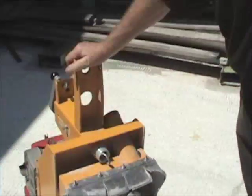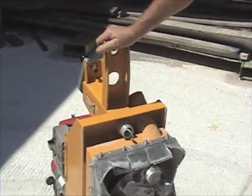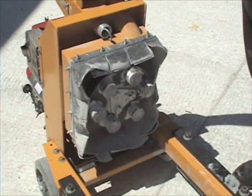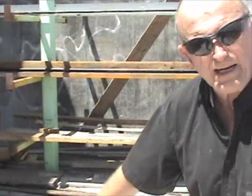One thing to watch for when doing this is that the gas tank will start to drip. You might want to place some sort of a metal container under the gas tank to catch the gas, and this should always be done outside so you don't have any danger of fire or explosion.